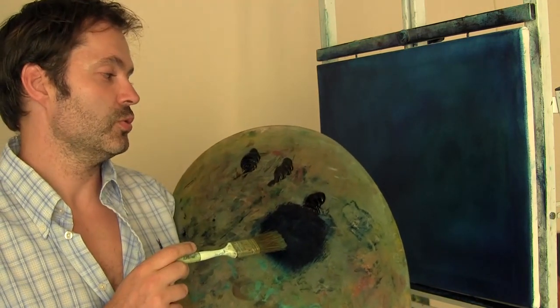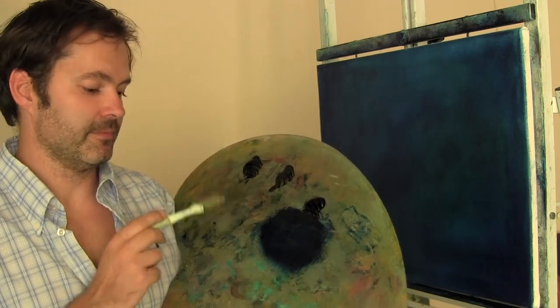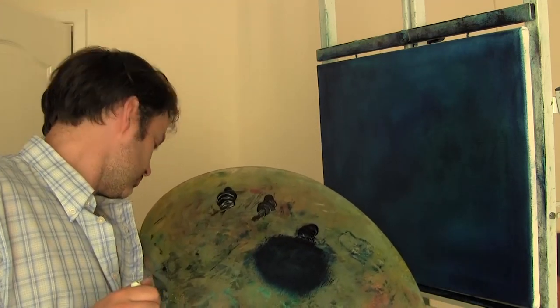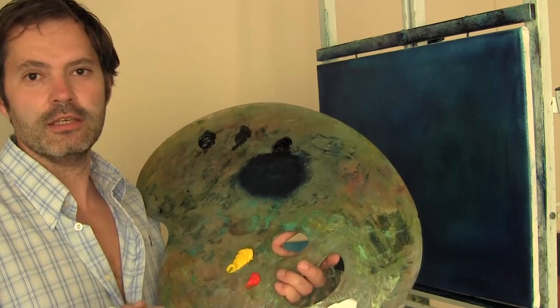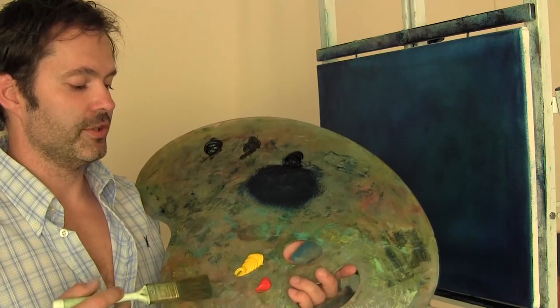Let's tell you what we've got: Prussian blue, Van Dyke brown, ivory black, cadmium yellow — or is it chrome yellow? No, it's cadmium yellow — and a vermilion red. I wonder if I need more of that. Titanium white also. Not sure if I need more. We'll see.